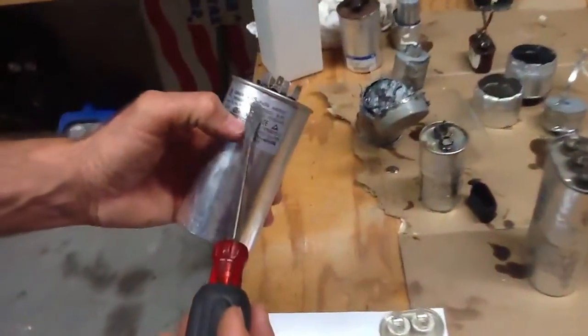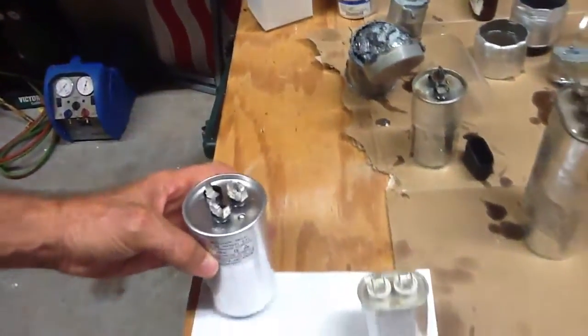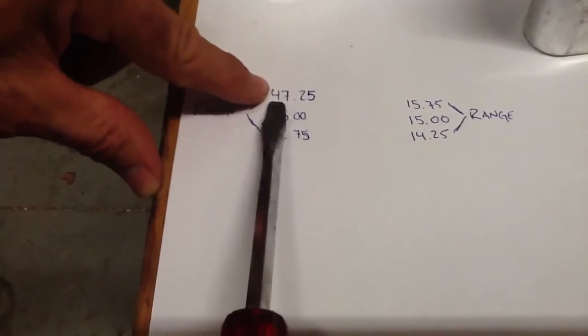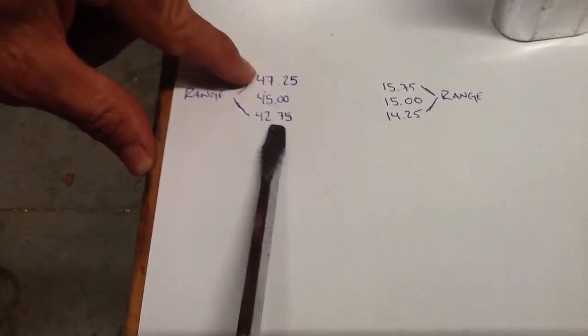So let's talk about this — 45 microfarads plus or minus 5%. What that means is you can go as high as 47.5 or as low as 42.75.